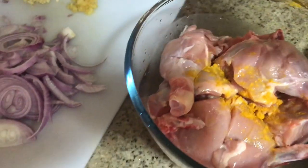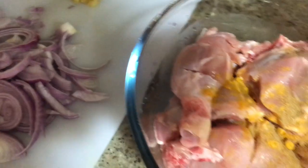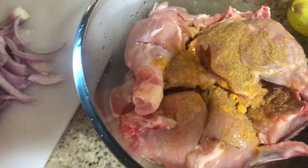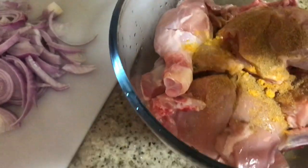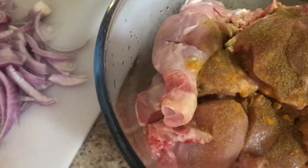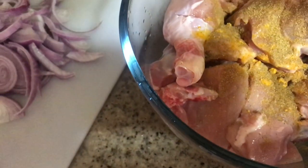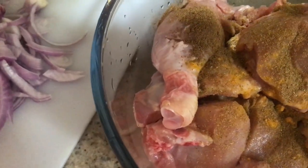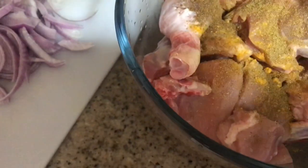I'll start by adding turmeric powder, then my mixed spices, just sprinkle. Then coriander powder, then cumin powder — just normally sprinkle. You can put the spices to your satisfaction. Then garam masala, just sprinkle. And then chili powder, because I want my chicken to have just a hint of chili — just put some, not too much.